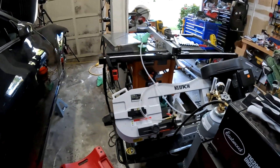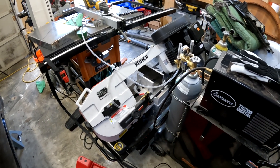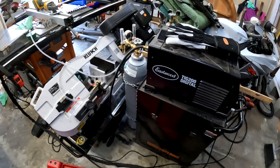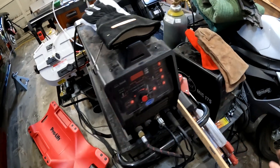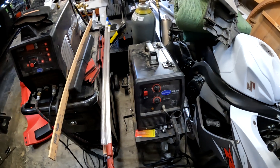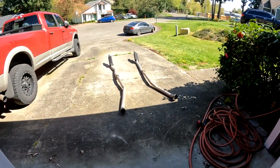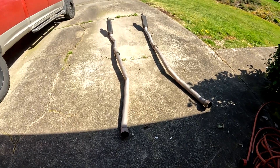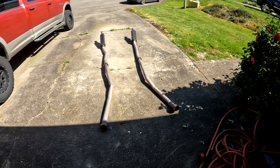This is the equipment we're working with. Got a pretty decent little band saw that helped a ton, and then I just have the TIG 200 by Eastwood and the MIG 175 from Eastwood. Real quick before we move on to welding and getting the new exhaust installed, I want to show you the old exhaust, so I've gone ahead and mocked it up outside in the driveway.